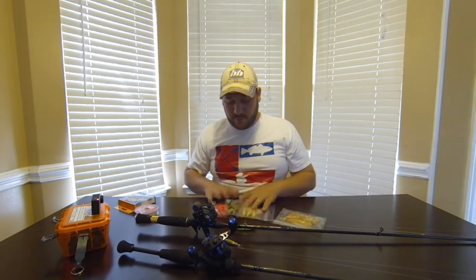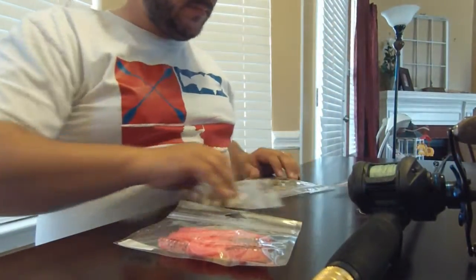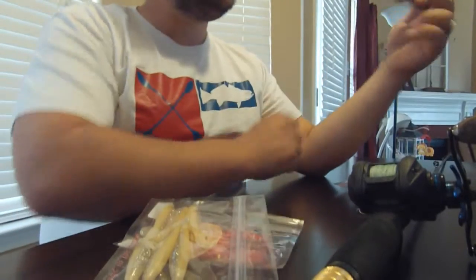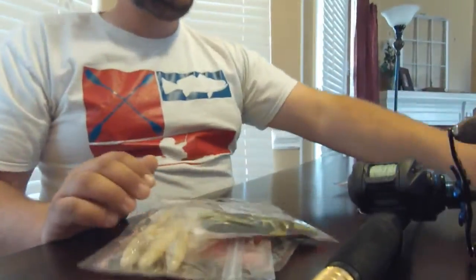I wanted to show you guys the new colors of the Chicken Boy lures that just came out — actually being unveiled at the Houston Boat Show in March. Three of these are called Los Polos Hermanos — Breaking Bad fans out there will recognize that. This is the Perfecto Pink Polo, the Bone Diamond Polo, and this one I think is gonna be killer on bass and on flounder — the Amazing Green Polo. That's what I've got tied on here and I'm gonna try it out next time we go fishing.